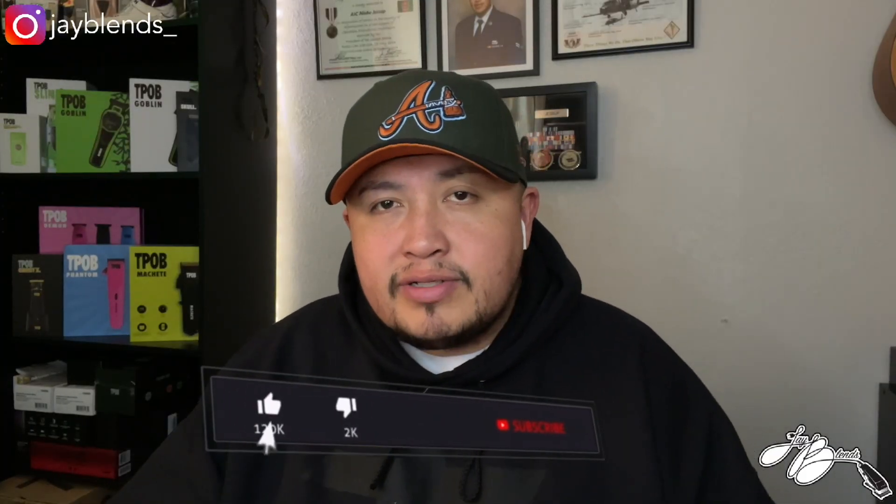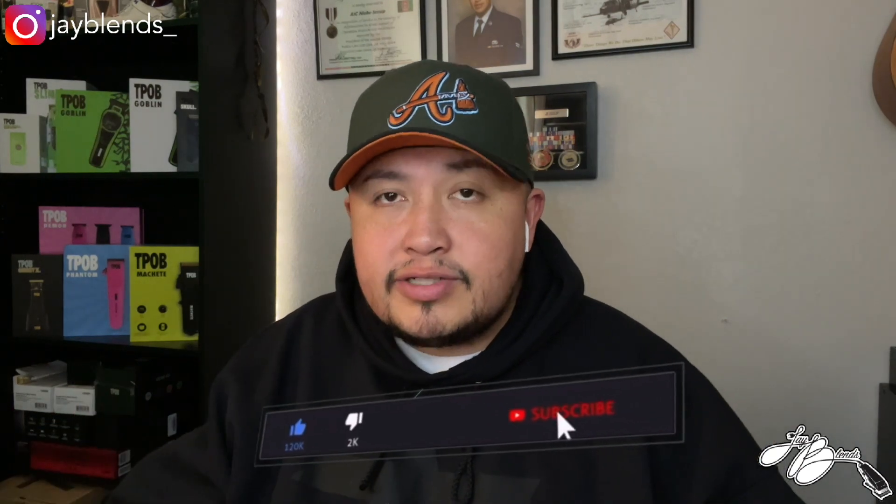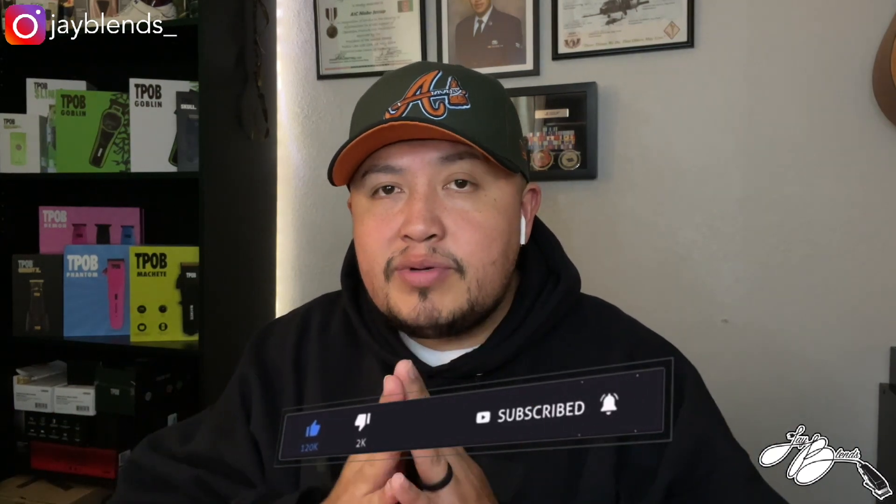What's good YouTube, welcome back to the channel. If you're not subscribed, hit that subscribe button, smash that like button, turn on post notifications. If you're new to the channel, we do nothing but barber content here — barber vlogs, reviews, unboxing, tutorials, all that. But today we will be doing an unboxing video.